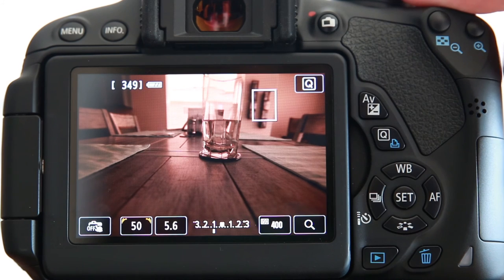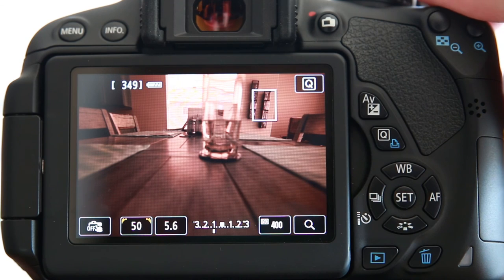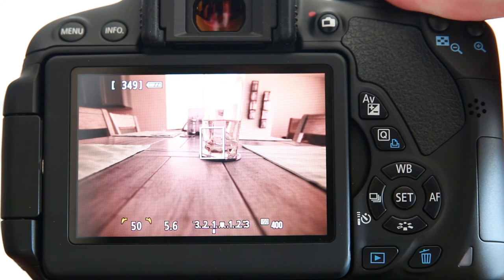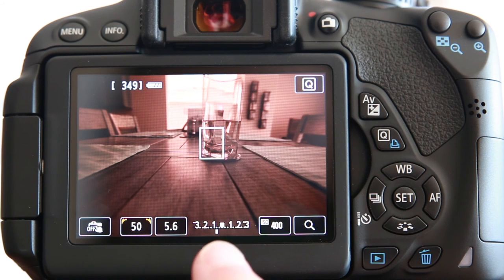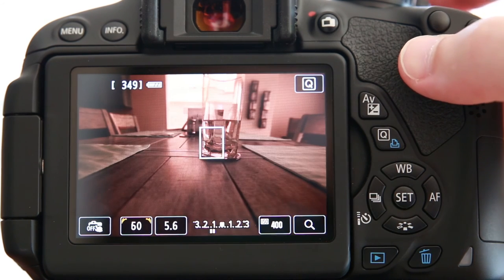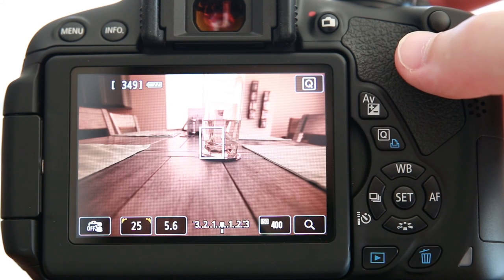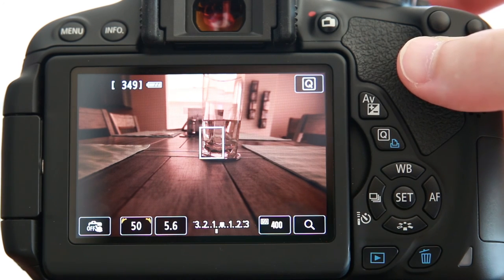Tip number three: use live view to focus and compose your image. This is important because your camera's viewfinder-based focusing system is not calibrated for infrared light and will, for the most part, always back-focus or otherwise improperly focus your images. Tip number four: bracket, bracket, bracket. As you can see here, you can't really rely on your camera's built-in light meter — it's indicating we're almost a full stop under and yet things look about right. As I adjust closer to the recommended exposure, things look hugely overexposed. The metering systems are simply not designed for metering infrared light, so use live view as your guide and bracket a whole lot.